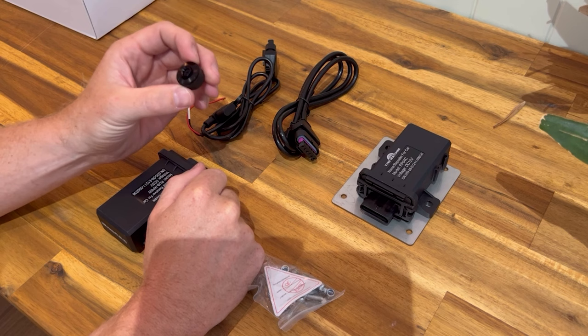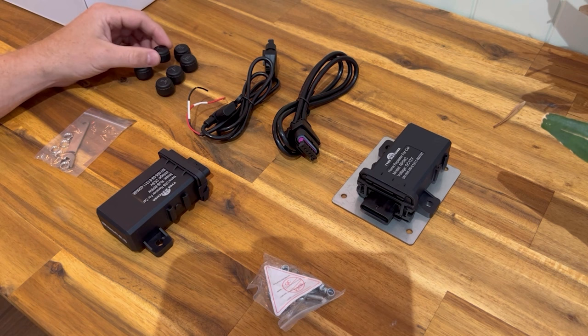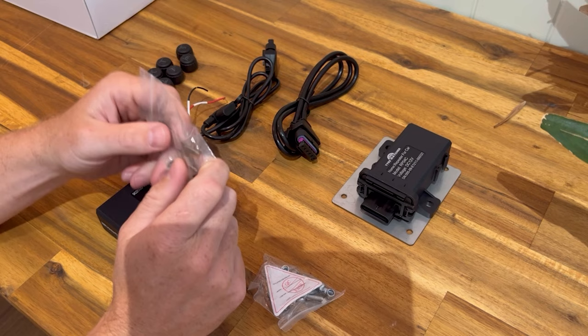You can screw these onto your car, bus, truck, trailer, or caravan. In this six-sensor kit, each sensor has a number — front left starts at one, front right is two, and so on. In the bag you'll find lock nuts which you spin on first and tighten back against the sensor, plus a spanner to help do them up.